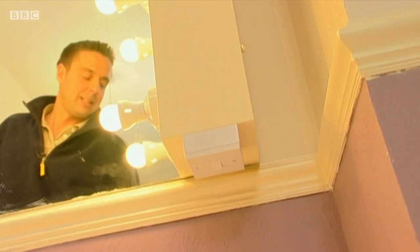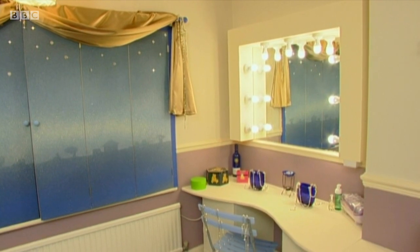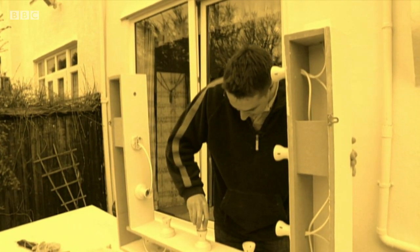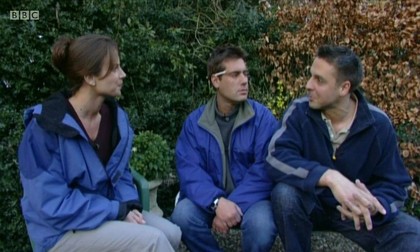Moment of truth — fantastic, just like Broadway. The lights look really effective, very Hollywood glamour. When the bits were laid out on the lawn you couldn't see how it would gel together, but now it's all in it looks like a finished article — quite a bit of work, but quite a bit of fun as well.